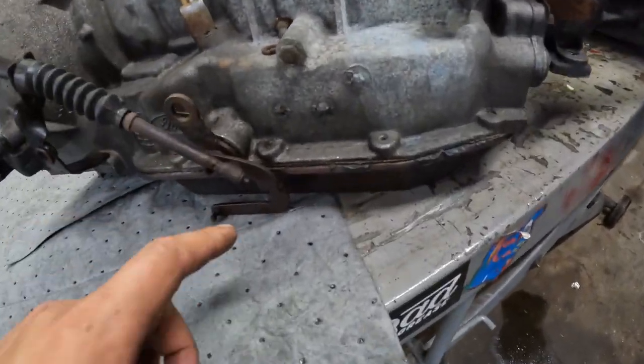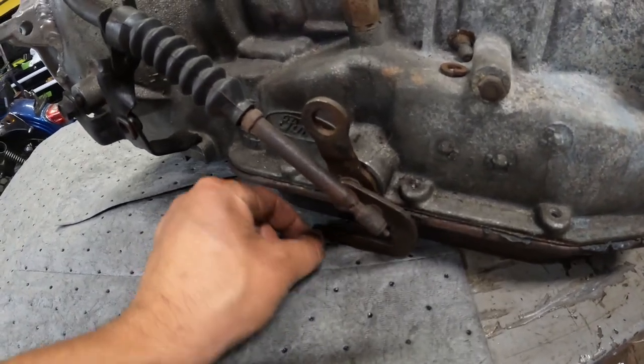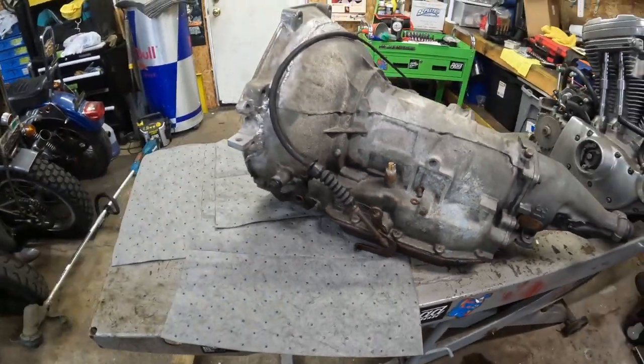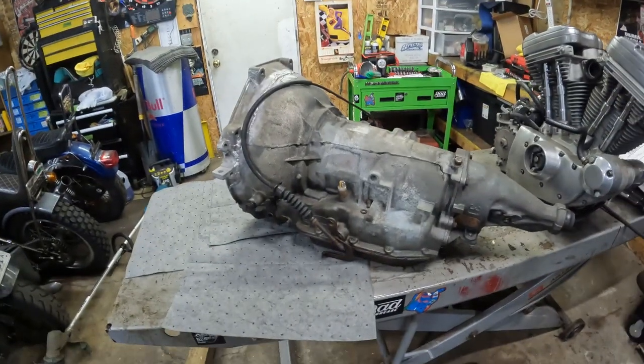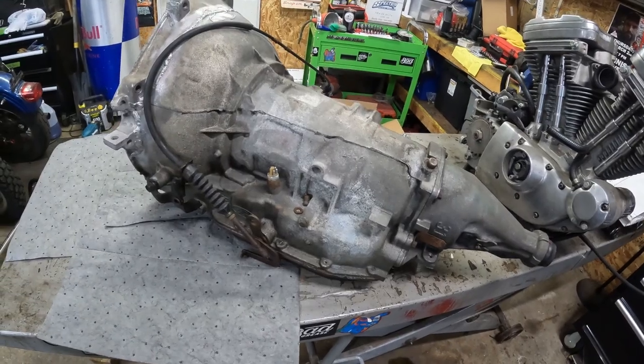I want to do a shift kit and I need to replace this linkage arm with an adjustable one. I still have the stock TV valve on the bottom — the throttle valve — and the regular shifter. All of that will get flip-flopped for the new Locar-style one. I didn't get the actual Locar one, it's like an Amazon Chinese one, fingers crossed it works. I'm going to put it on its side, yank the oil pan off, and make a big mess. I ran to the shop this morning and got a bunch of pig mats because transmissions leak everywhere.